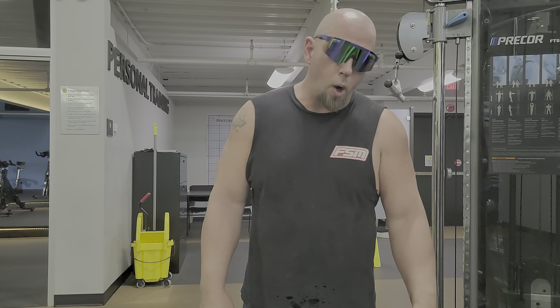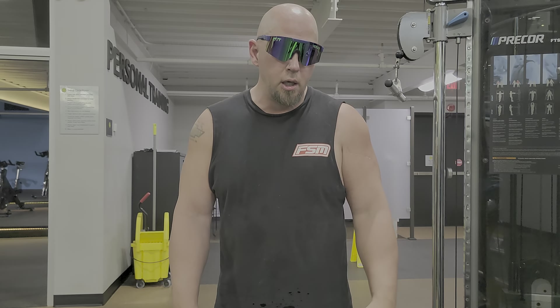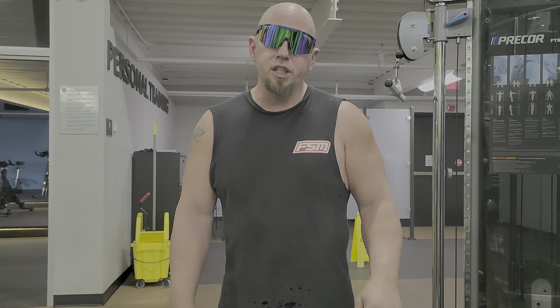Alright brothers, always remember to like and subscribe to the Macho channel. We're gonna try to do a lot more content.